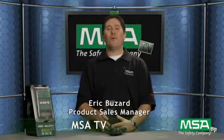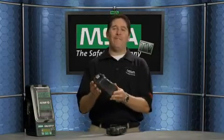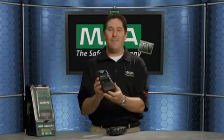Hi and welcome to this episode of MSA TV. I'm Eric Buzzard, North American sales application product manager for portable gas detectors. Today I am excited to talk about the new Altair 5 multi-gas detector from MSA.